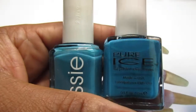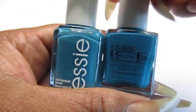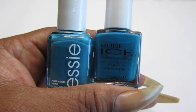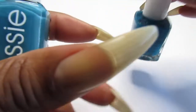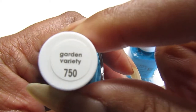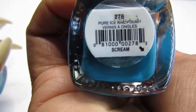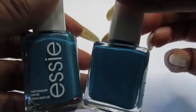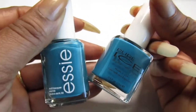These are my teal polishes and they are so close to each other. This one is Essie and this one is Pure Ice. The Essie is called Garden Variety and the Pure Ice is called Scream. Look at that - both a beautiful teal color. I love that teal polish, it is such a pretty color.